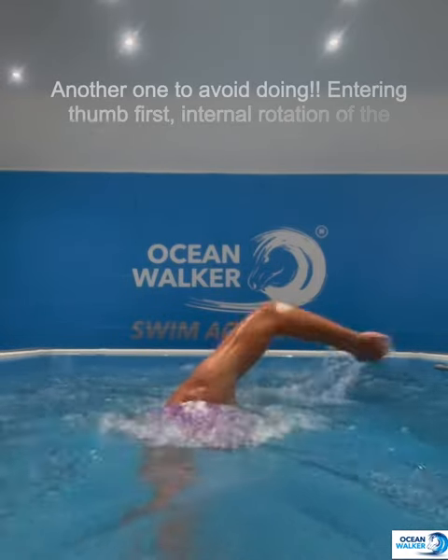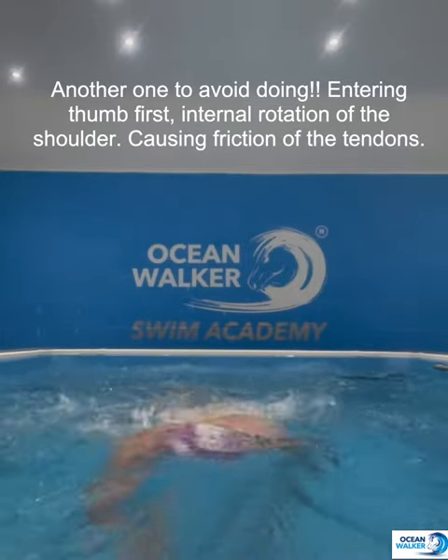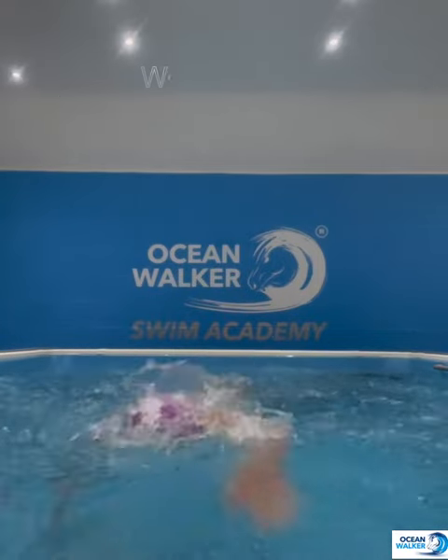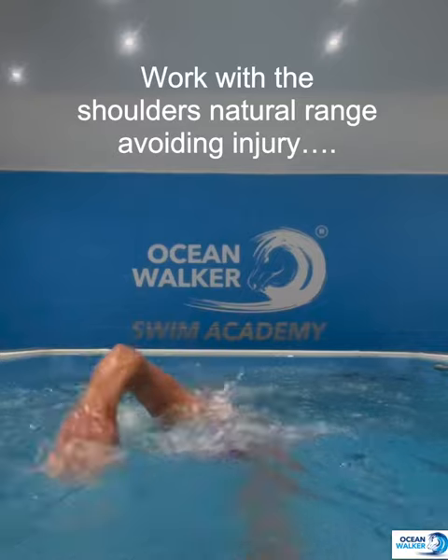The other thing you don't want to do is go thumb-first. I used to swim like this — terrible internal rotation, it's going to irritate the shoulder joint. It's also going to get you swimming on the centre line which creates balance issues and zigzagging. You want to work with the shoulder's natural range.